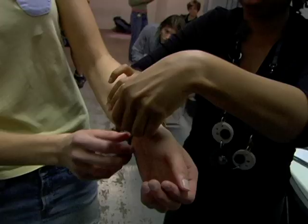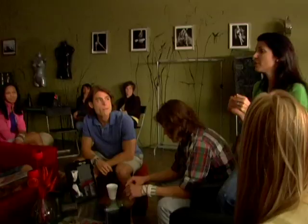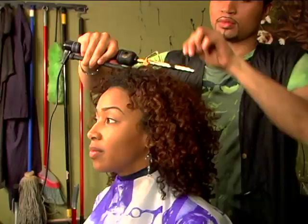Right now we have the models all getting fitted. Everybody's looking great. We're really excited to get them out there and hoping to have some really candid shots. Everybody right now is mingling and talking, so I think this is really going to turn out pretty good.